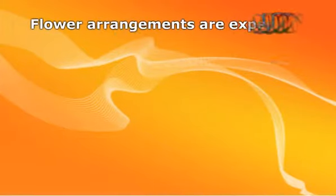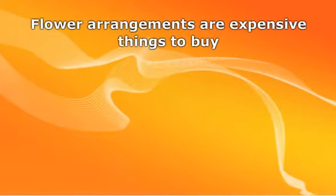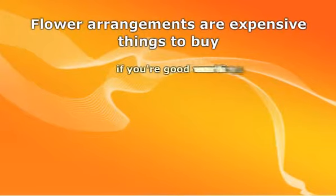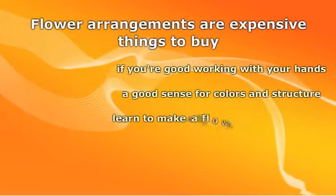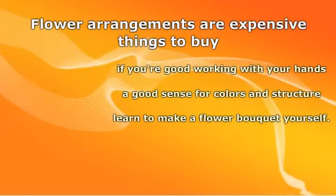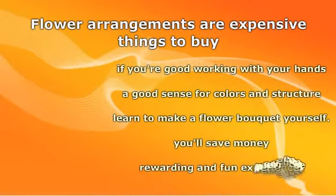Flower arrangements are expensive things to buy, especially when you have to go through a florist. However, if you are good working with your hands and have a good sense for colors and structure, you might want to learn how to make a flower bouquet yourself. It's not too difficult and can be a very rewarding and fun experience.